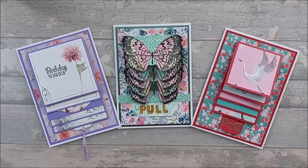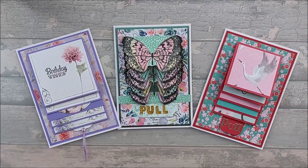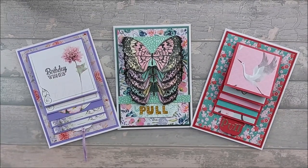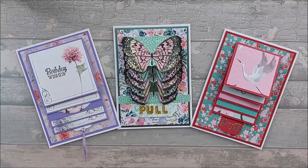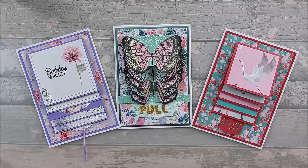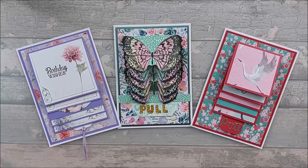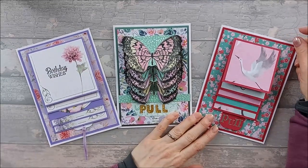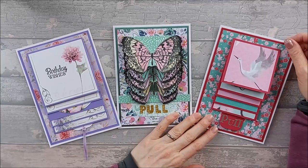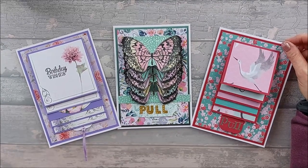Hi everyone, so today I want to show you how I made a waterfall card. You need a bit of backstory about waterfall cards. I was first shown waterfall cards years ago, and I made one and I really wasn't happy with it. It didn't really work very well, it was a bit floppy, it kind of fell apart and I got a bit confused with the whole mechanism and I never touched waterfall cards after that.